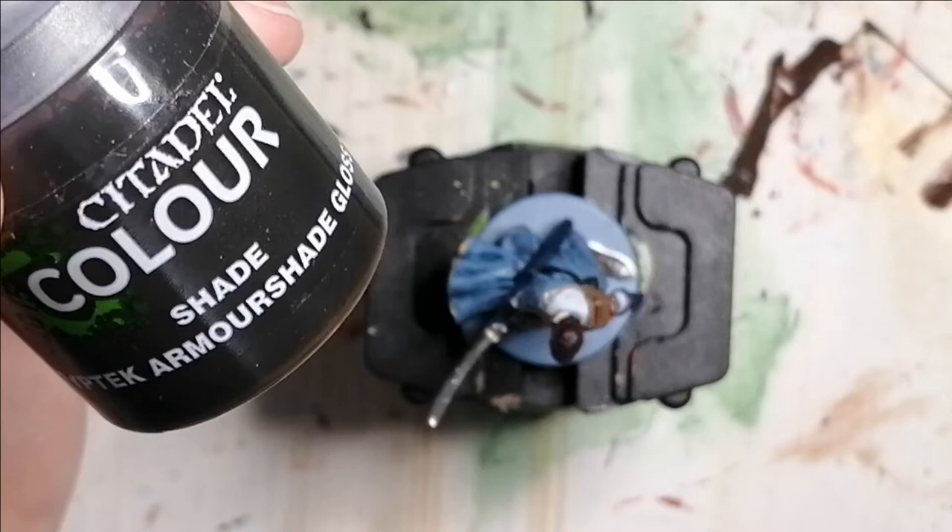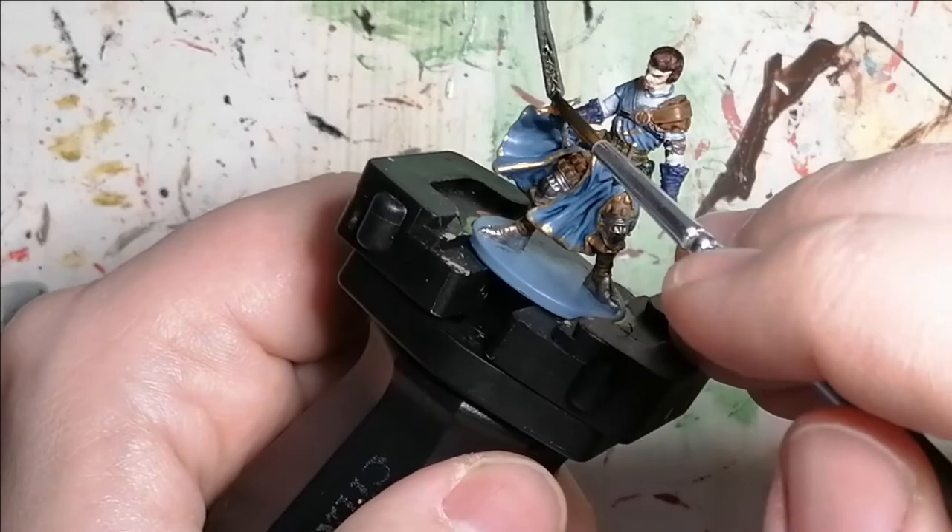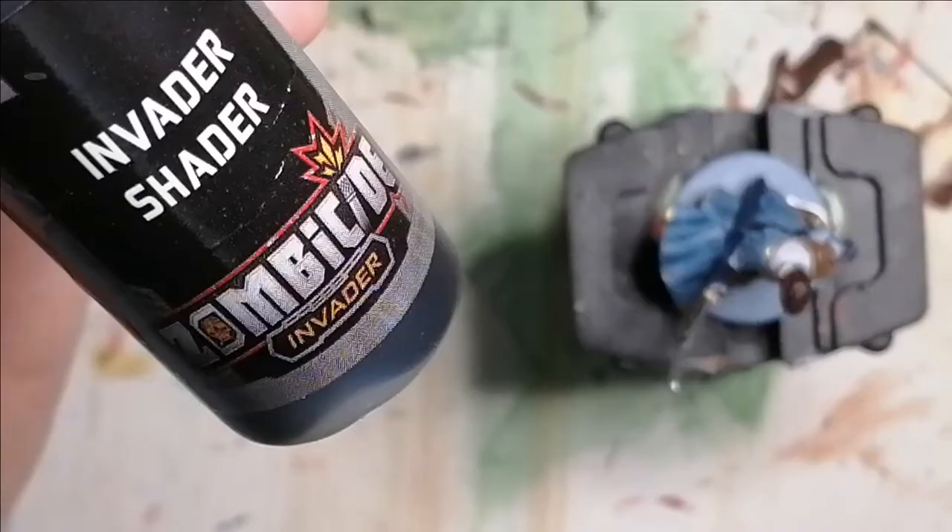Now I'm using a Citadel Color shade — Cryptic armor shade gloss — and I add this in the crevices of his sword because he has some writing on it. I also use it on his boots and the armor on his legs to give it more of a darker, used armor look. The images on the sword come out really nice.